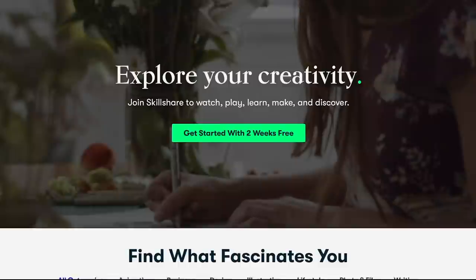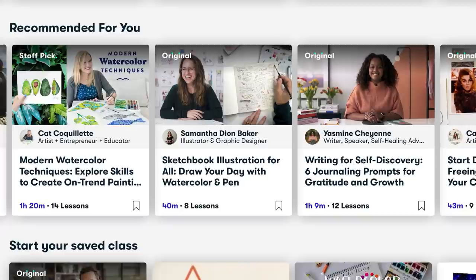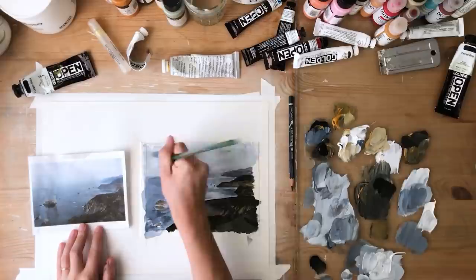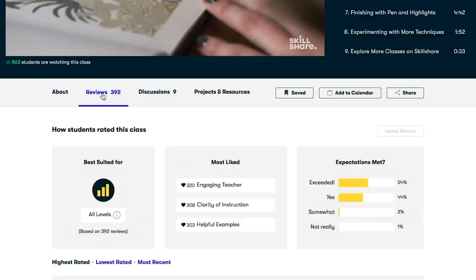Skillshare is an online learning community with thousands of inspiring classes for creators, so you can explore new skills, deepen existing passions, and get lost in your creativity. They have videos on all kinds of different creative topics like illustration, drawing, watercolour, graphic design, and photography. A class I recently enjoyed was Acrylic Painting: Learn the Basics for Beginners by Laurie Anne — she covers light, shadow, and how to use a reference photo. The first 1,000 subscribers to click the link in the description box will get a free trial of the premium membership.